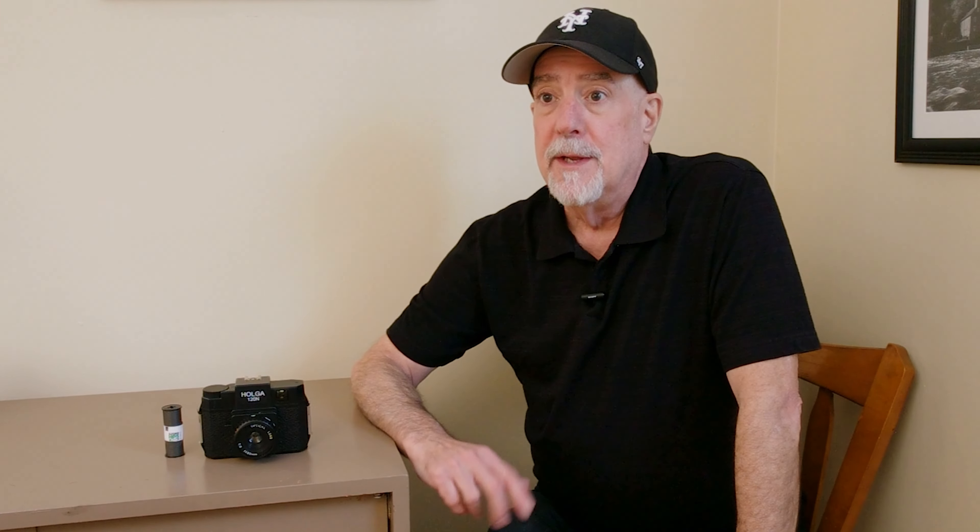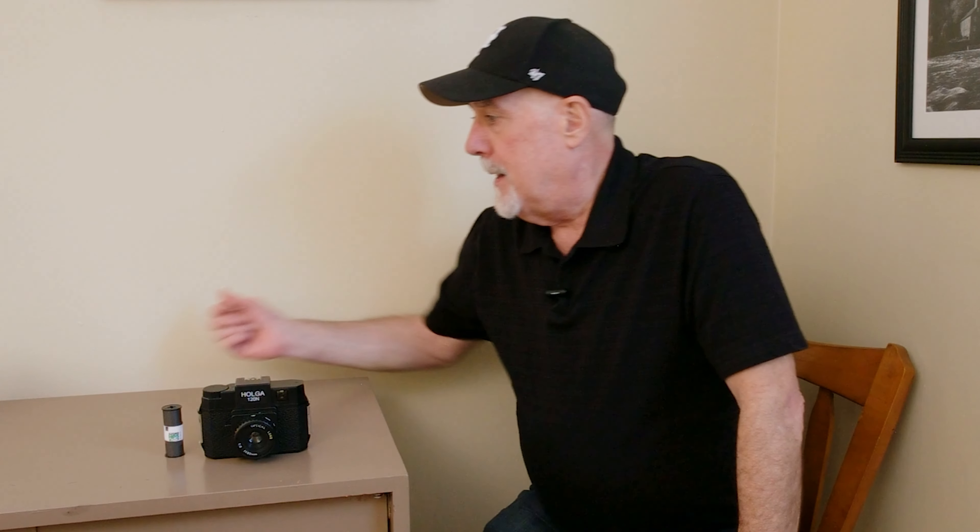Now let's move on to the main subject at hand, and that is the photographs that I was able to take with this camera during Holga Week 2022. I had the opportunity to shoot five rolls of film, and that film was HP5. Now HP5 is the film I'm probably going to use in this camera most of the time. The days that I went out shooting I was lucky and had extremely bright days, so I had really good conditions.